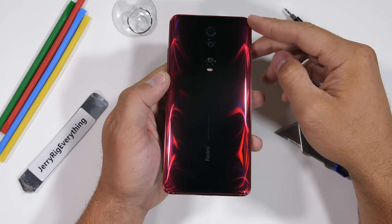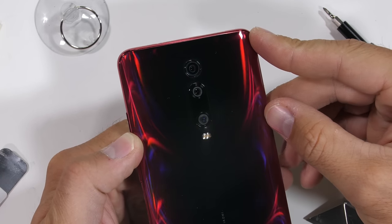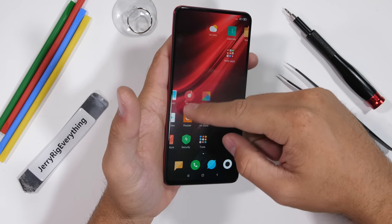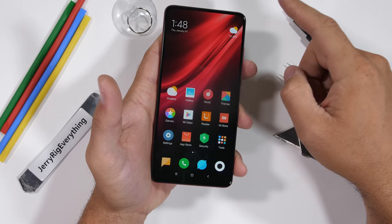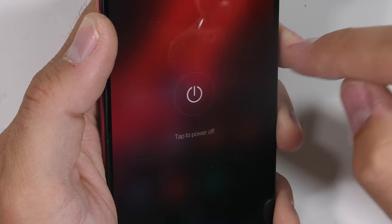Today we're going to take apart the devilishly good looking Redmi K20 Pro. This could very well be the most bang for your buck budget cell phone released so far in 2019. Today we're going to see it all from the inside, and maybe see if a clear version is possible since we haven't made one of those in a while. Let's get started.